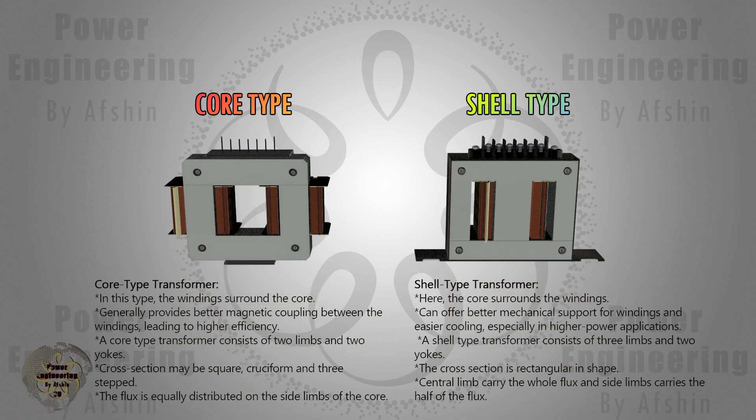In the shell type transformer, the core surrounds the windings, offering better mechanical support for windings and easier cooling, especially in higher power applications. A shell type transformer consists of three limbs and two yokes. The cross section is rectangular in shape. The central limb carries the whole flux and the side limbs carry half of the flux.